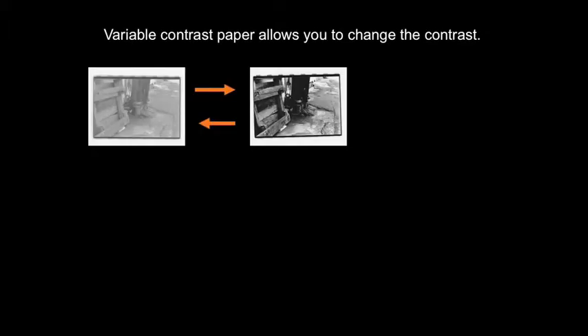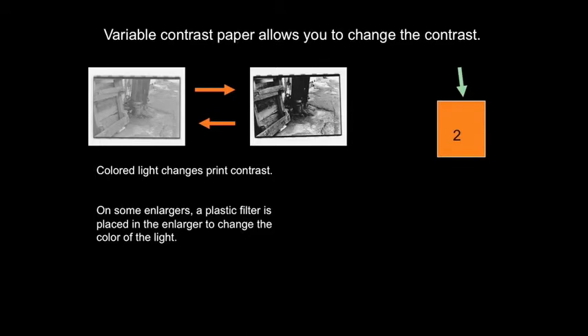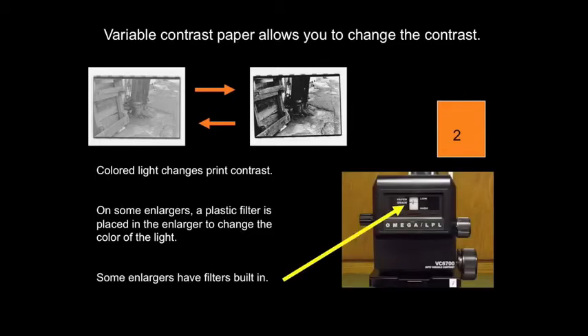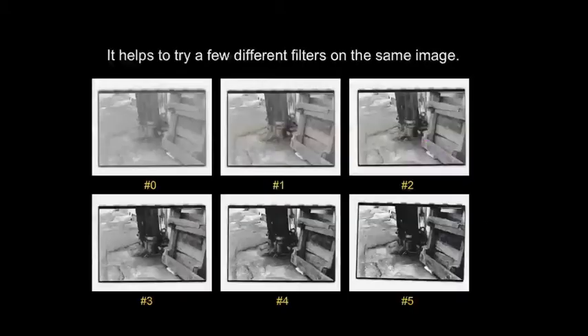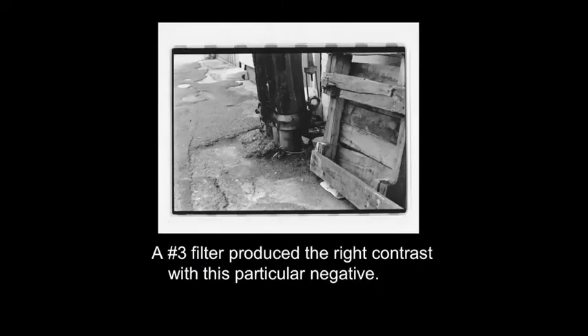Variable contrast paper allows you to change the contrast of your prints — colored light changes print contrast. On some enlargers, a plastic filter is placed in the enlarger to change the color of the light; on others, the filters are built in. The color of contrast filters ranges from yellow to magenta and they are numbered from 0 to 5. Low number filters reduce contrast while high number filters increase contrast. Filters from about 2 to 2.5 produce no change in contrast. Sometimes it helps to try a few different filters on the same image — a number three filter produced the right contrast with this particular negative.